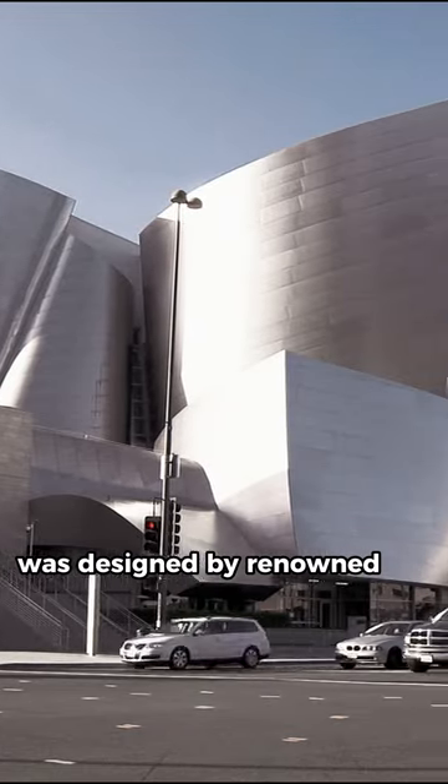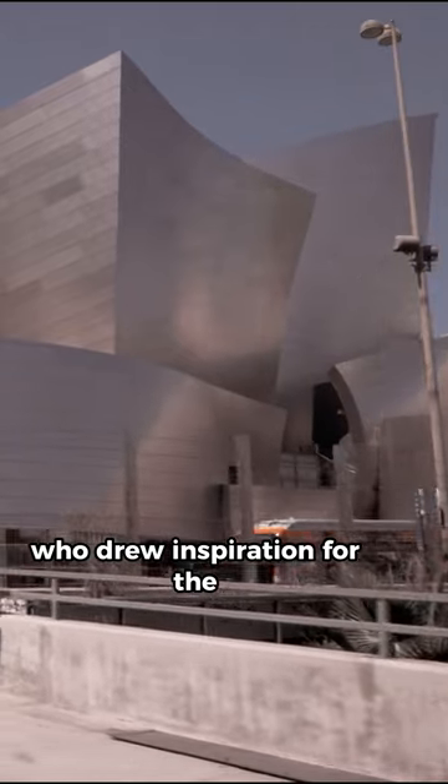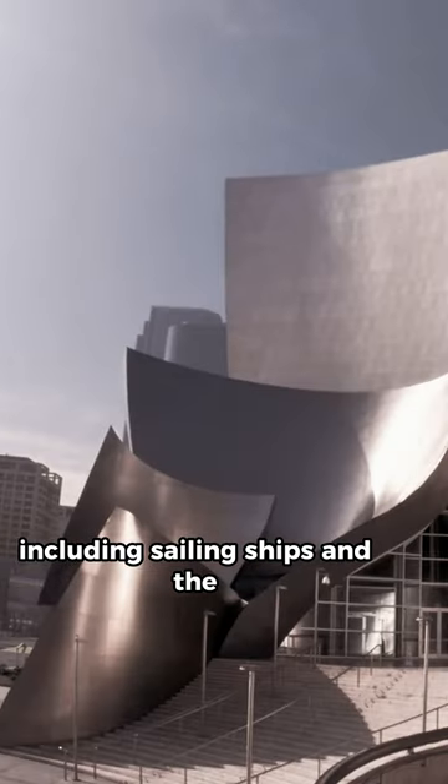The Walt Disney Concert Hall was designed by renowned architect Frank Gehry, who drew inspiration for the building's unique curves and shapes from a variety of sources, including sailing ships and the curves of Ocello.